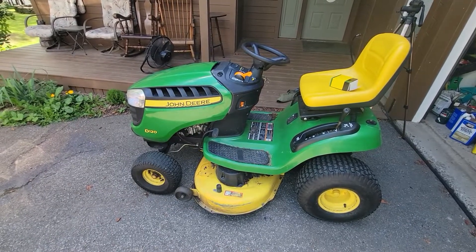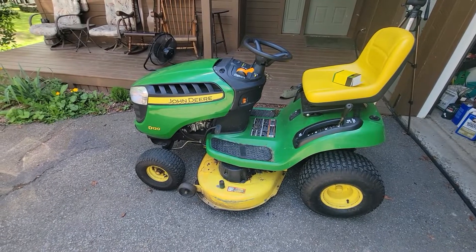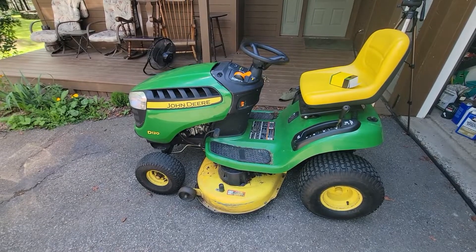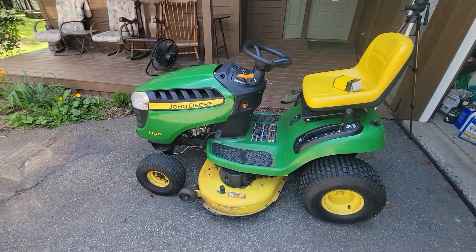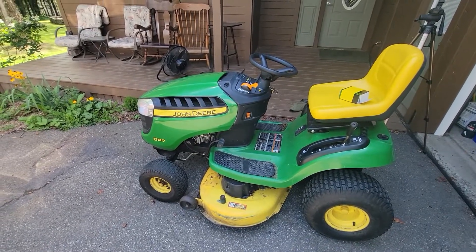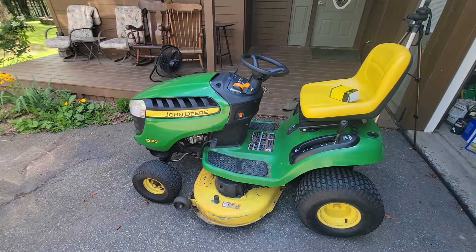I brought home a customer's riding lawn tractor. It's a D120 John Deere — the one you saw in a previous video that Dawson and I serviced. I've serviced it for the past few years. He used to take it to the John Deere dealer in town that went out of business, so he was looking for somebody to do it.